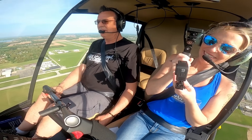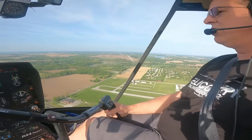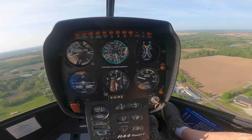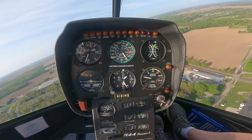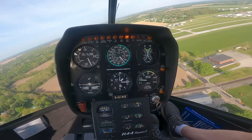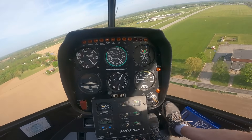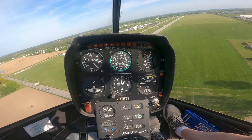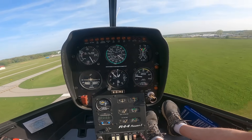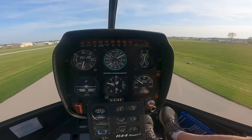Everything's looking nice, good setup, a little over — beautiful. One, two, three — enter: down collective, right pedal, aft cyclic. I'm going to start my turn immediately because students commonly wait too long. Raise a little collective, keep that speed — 65, I'd rather have 70. Horn is on but that's okay. Turn towards the runway, got 65, still looking pretty good. Treetop — start a gentle flare, make it bigger, bigger, bigger. Roll on the throttle and level out. Boom — we got it, hit our spot. Very nice.